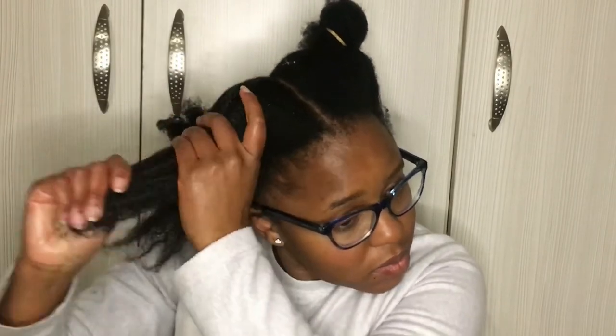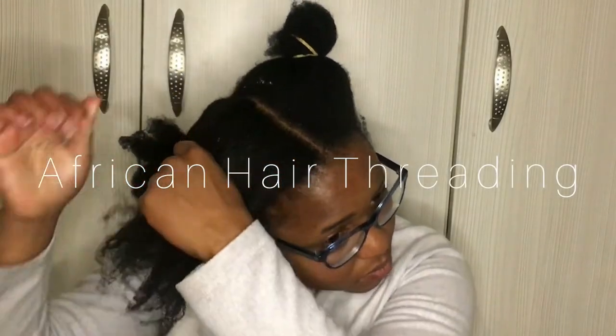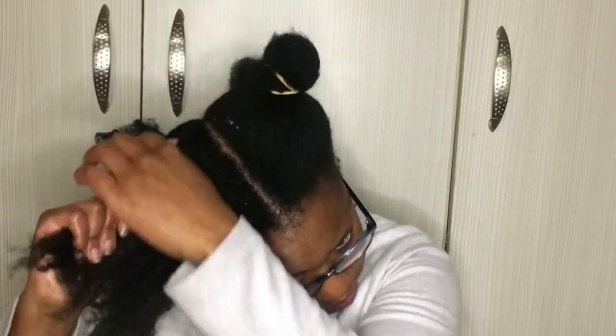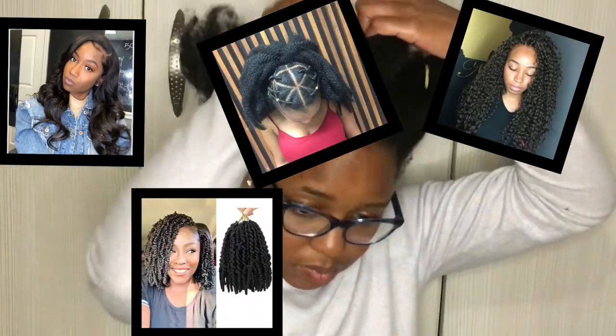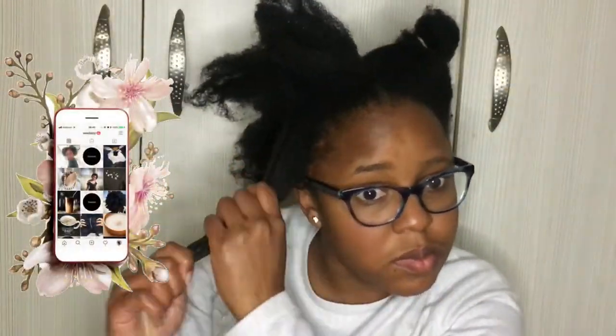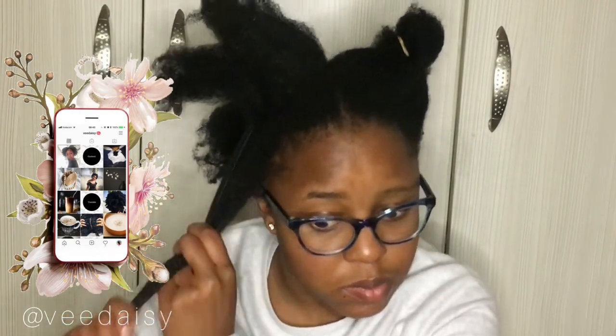Hey there kings and queens, welcome and welcome back to another edition of Daisy's Do's. African hair threading is worn as a protective style, or it can be used to stretch hair, or be used as a base for various crochet hairstyles or be worn under weaves.